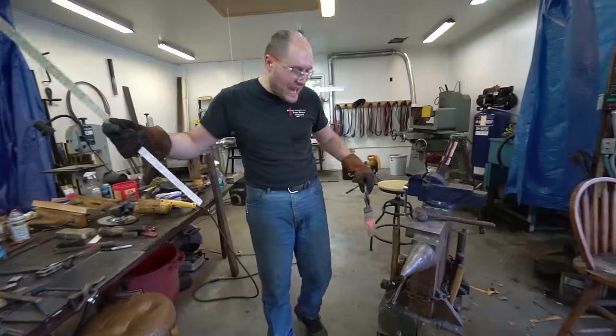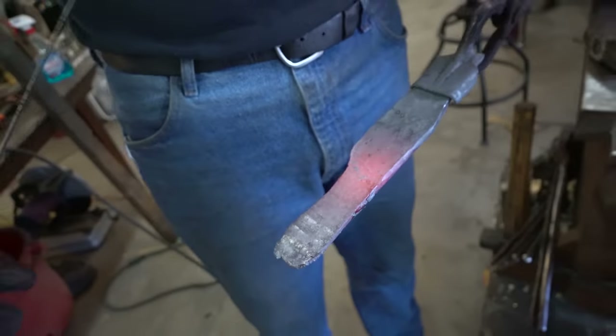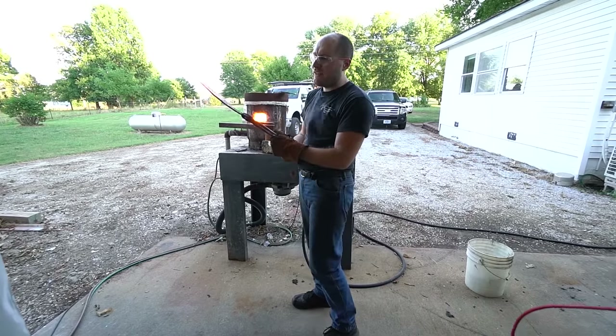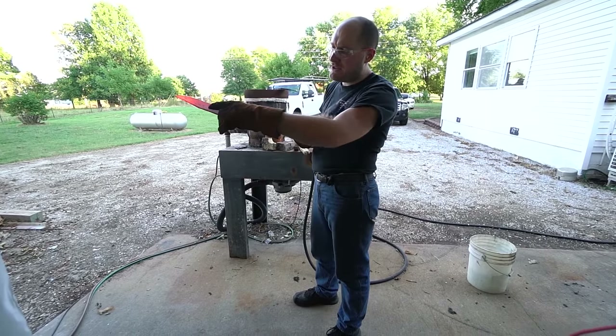We probably want about a four and a half inch tang on here if we can get it. We're only at three and a half so far. See if I can get another inch out of it. I don't want the tip or edge to get too hot — that's why I keep taking it out. I'm waiting for the piece to spread.